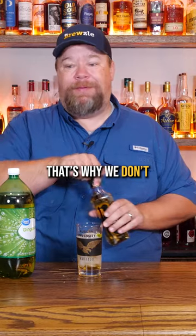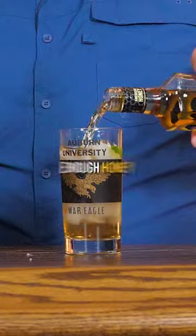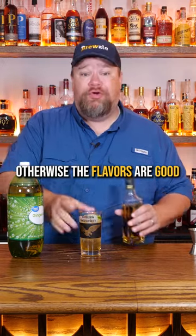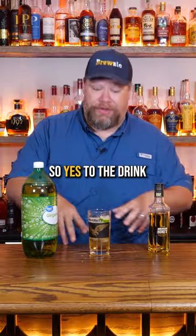It's not enough honey — that's why we don't follow recipes. It just said a highball glass; is this a highball glass? It's not enough honey. Otherwise the flavors are good, it's just a little light. Oh yeah, that's solid right there, that's a good cocktail. So yes to the drink, no to the ratio.